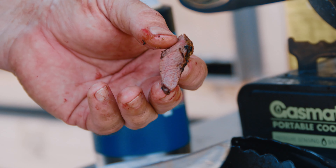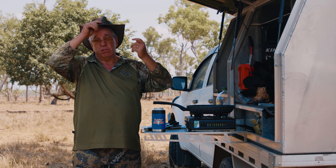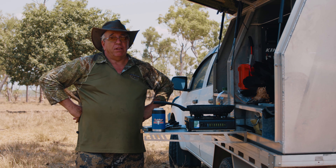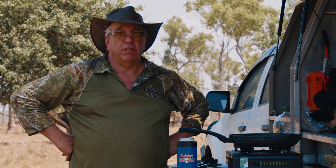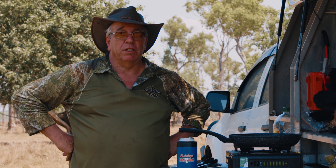Slightly pink is all it needs to be. Doesn't take much chewing. Hope you enjoyed this little cooking segment on how to do magpie goose in the field. Thanks for watching NOAA Television. Can't wait to see you all in the Northern Territory out in the swamp going for some goose.